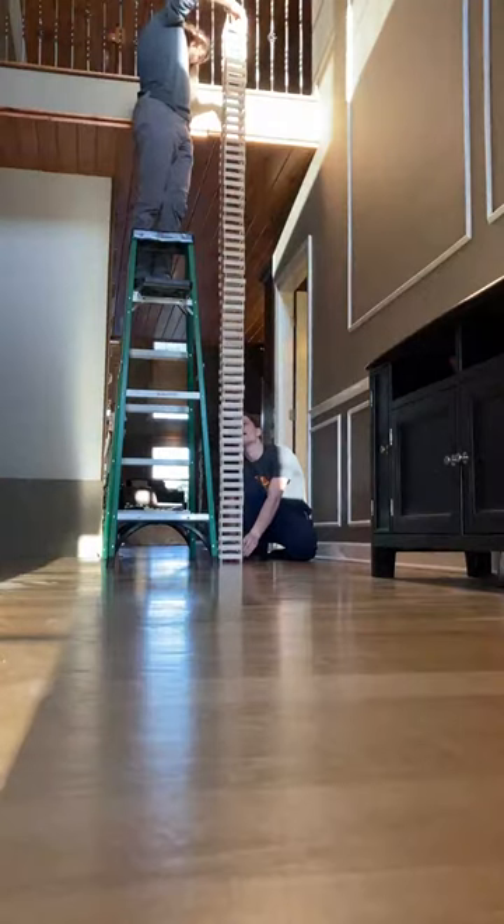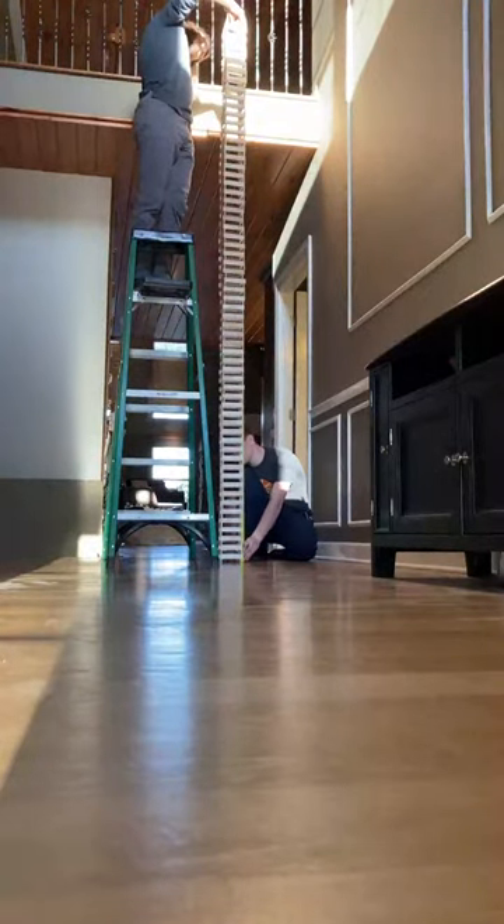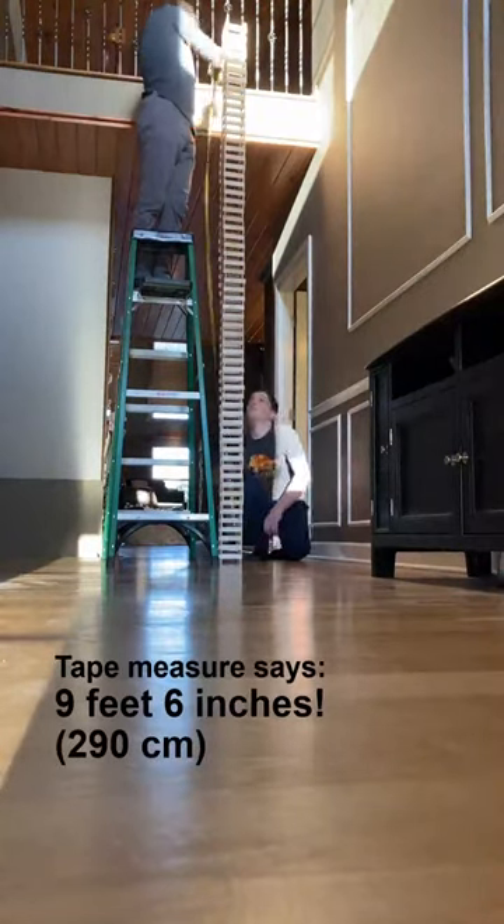Okay, it's 114 inches, which is 9 feet, 1, 2, 3, 4, 5, 6 inches — 9 feet 6 inches. Is anyone that tall? No.